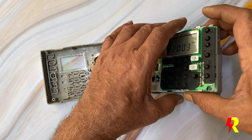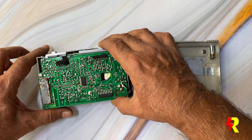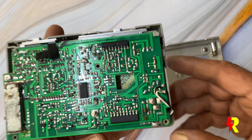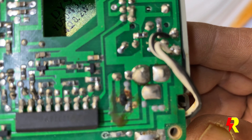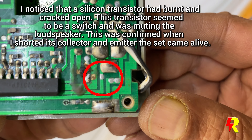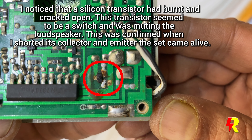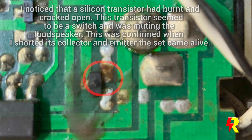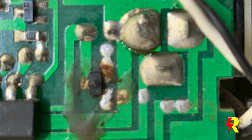That's where I noticed that one of the transistors had apparently burnt and cracked open. This transistor was acting as a muting switch for the loudspeaker, so I removed it and inserted a normal transistor instead of the SMD device.